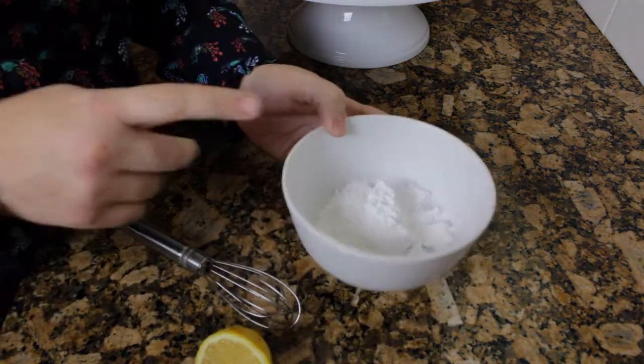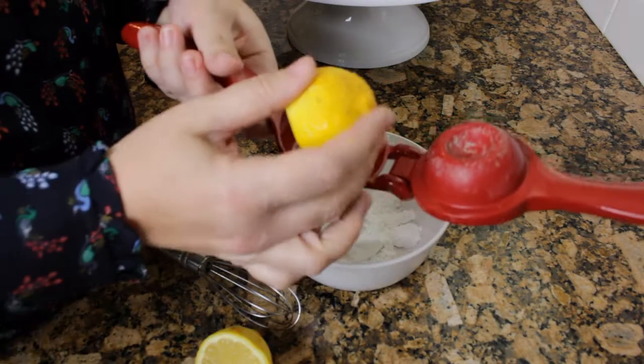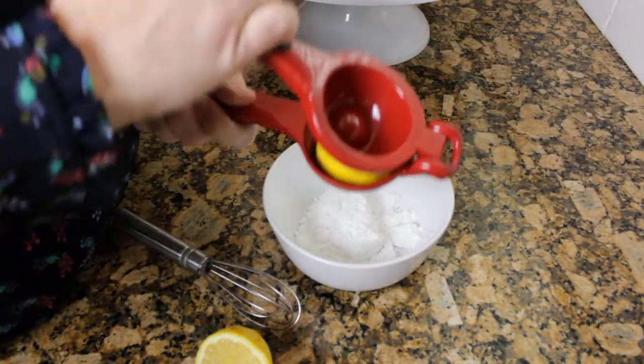Now I've got some powdered sugar and I'm going to make the glaze. I'm going to go ahead and put my lemon juice in here — I've got about two lemons.